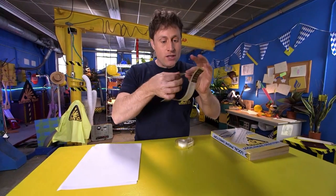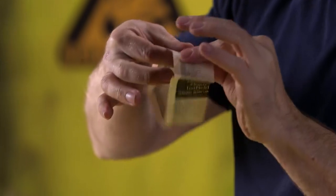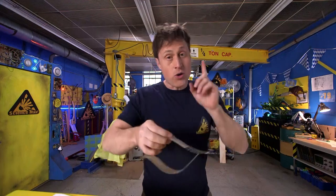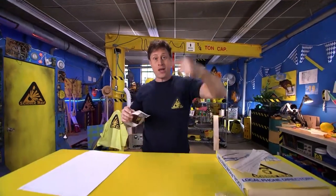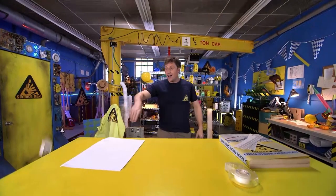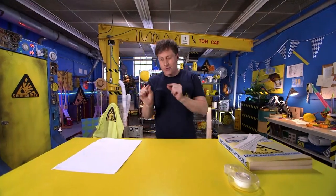Now, you also want to tweak it just like you do with a paper airplane. You want to curl the paper a little bit — curl this side a little bit. And let's see how it flies. You'll know you have it right when it doesn't go to the left or right, but just opens up and tumbles straight down. Not too bad. That one curved a little bit, so I'll have to tweak it a little more.